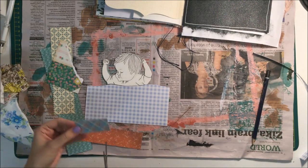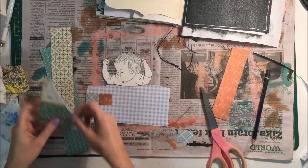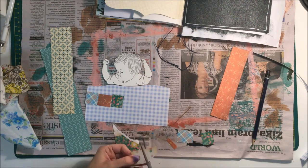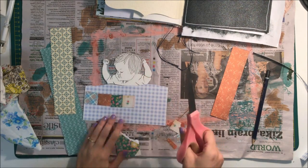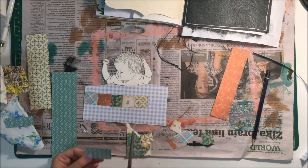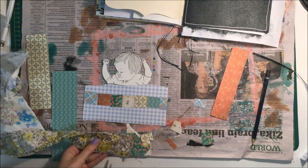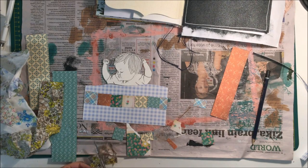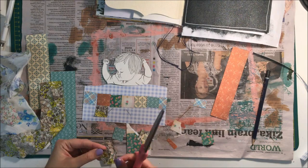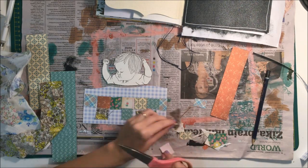Now I'm going to pull out a bunch of scraps — paper scraps and fabric scraps — and cut them down into little squares, not all the same size, just eyeballed. A couple of different patterned papers from my scrap drawer and some fabric scraps to add different textures and patterns. I want to make it like a little patchwork quilt. I've actually made two patchwork quilt blankets for my boys — one each. I'm not a sewer at all and it was super hard, but that's kind of why I'm doing the patchwork here, because to me it's symbolic of my own children.